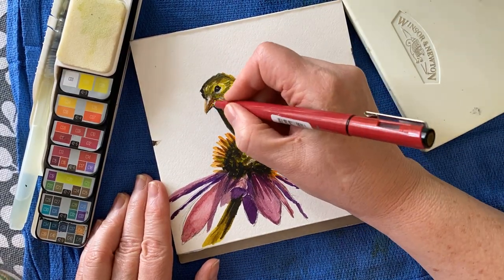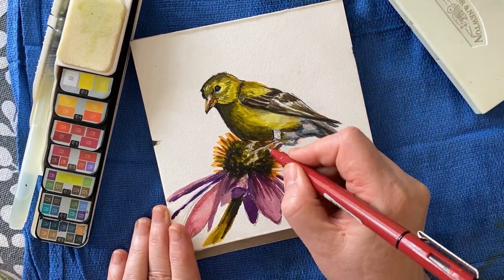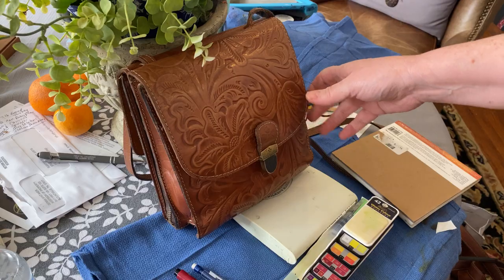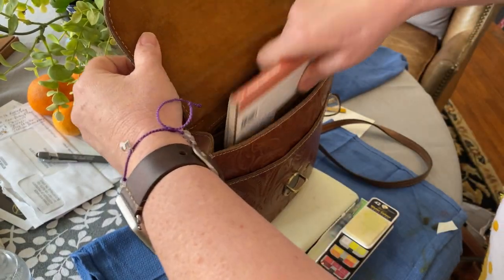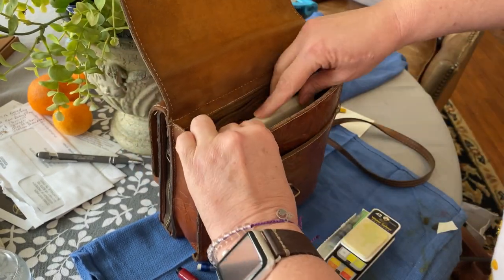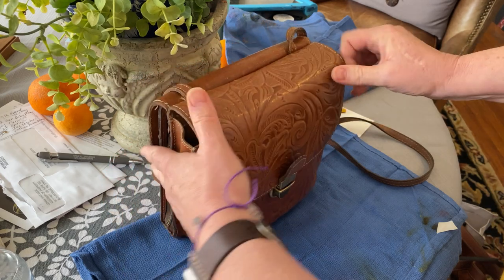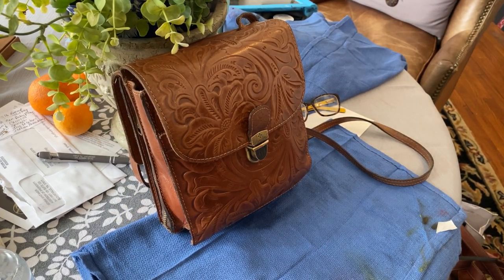Often when I'm finished and the paint is dry, I'll use a waterproof pen like this and ink it in. It just helps me get some of the little details, and it's also how I'll generally sign my pieces when they're finished. Here you see my purse — 'Yes, officer, I will leave right now. I will not stay here any longer than I need to.' And it all fits right inside my purse. Just like that — and off I go to my next adventure.